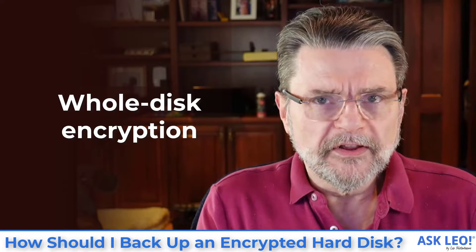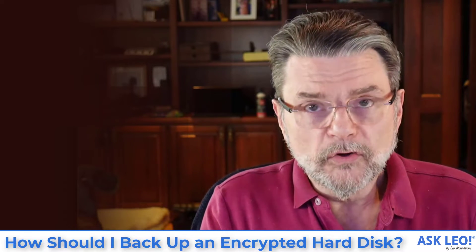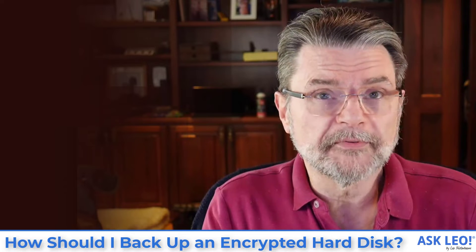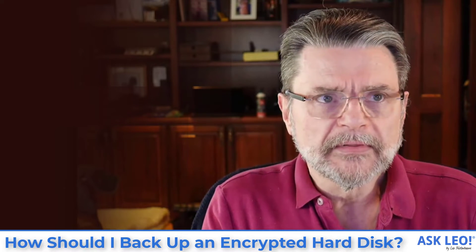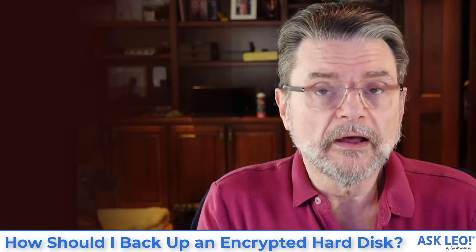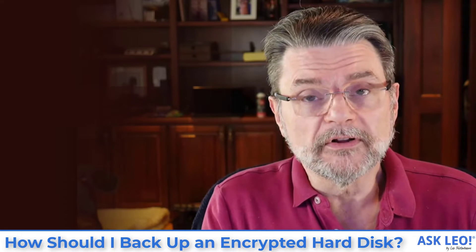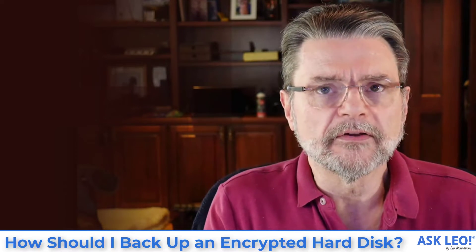Your encrypted disks are encrypted for a reason: security. That could get in the way of backing up properly, or it could make those backups significantly harder to access. On the other hand, it's possible to back up the data on those disks — even accidentally — in an unencrypted form without realizing it, and as a result, lose some of the very security you're attempting to get by having it encrypted.